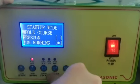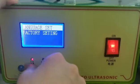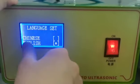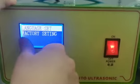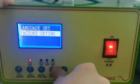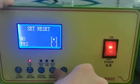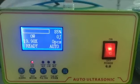The next setting is language — we have Chinese and English. Right now it is set to English. The last option is factory settings — no need to reset this. Now back to the main screen, we are ready to start welding.